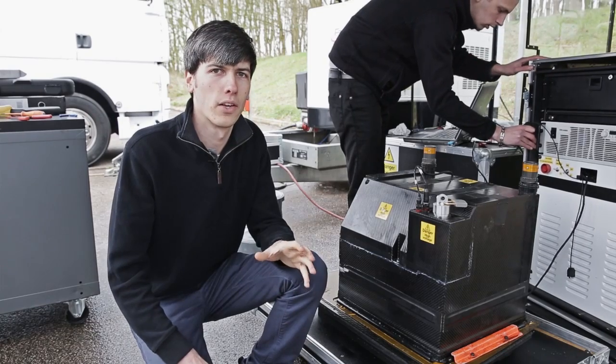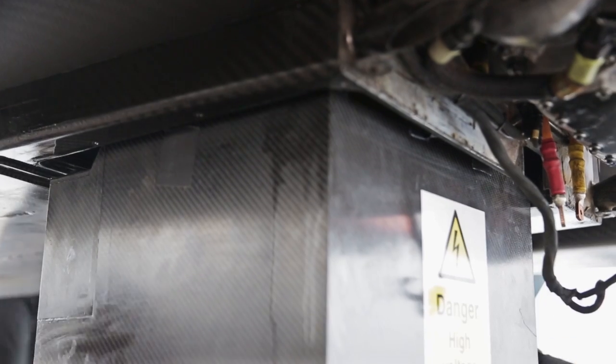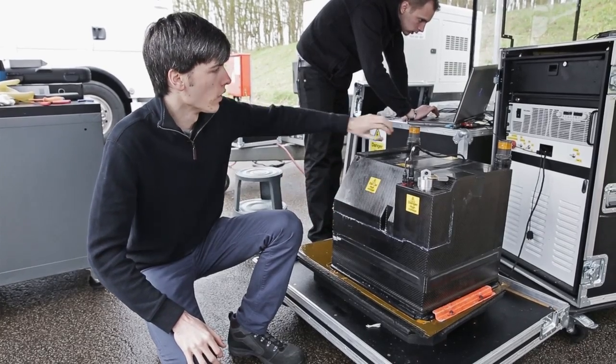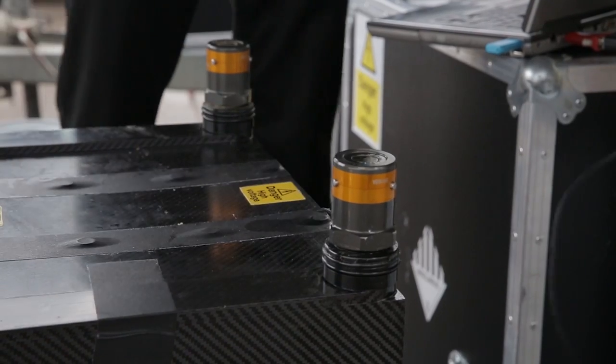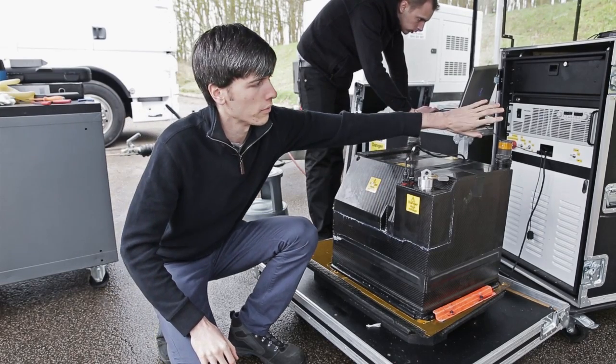The lithium-ion pouch style cells are a similar technology to what is used in the Nissan Leaf. At 400 volts you're going to have quite a bit of heat generated within this battery, so they flow a dielectric fluid through this inlet here. It flows within and cools the battery and then flows out here.